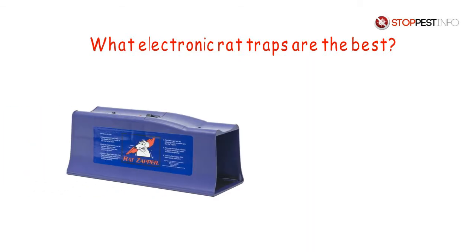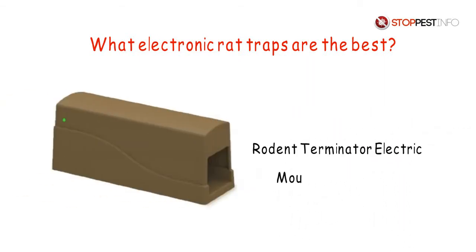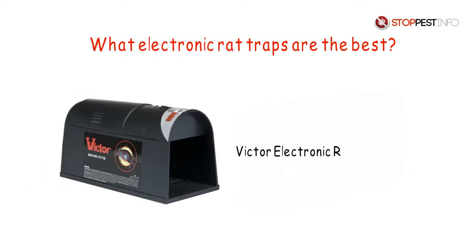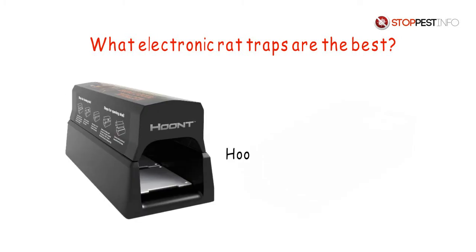What electronic rat traps are the best? Rat Zapper Classic, Rodent Terminator Electric Mouse and Rat Trap, Radicator Max Infrared Sensing Zapper, Victor Electronic Rat Trap M240, Victor Electronic Mouse Trap M2524, Hunt Electric Rodent Trap.